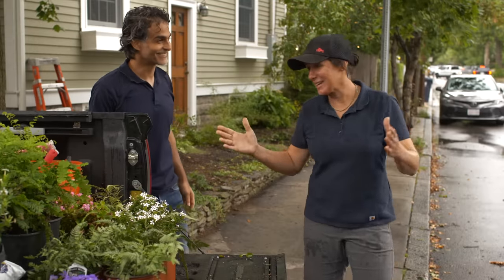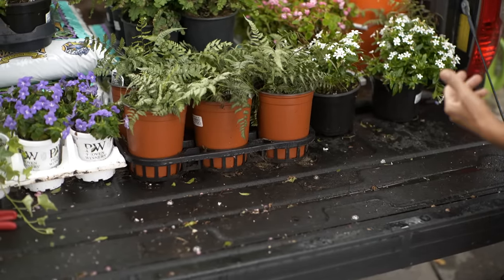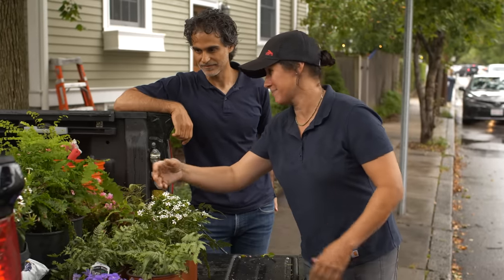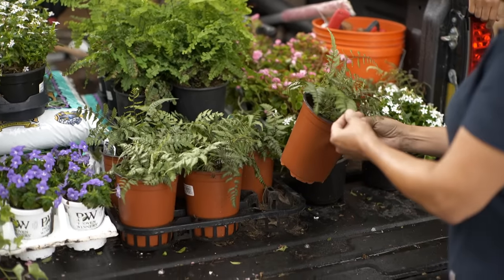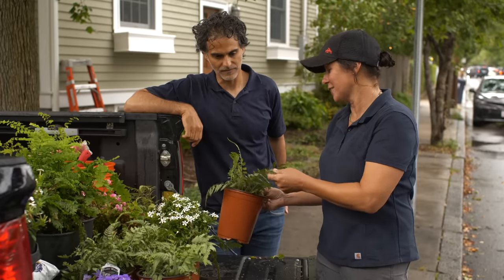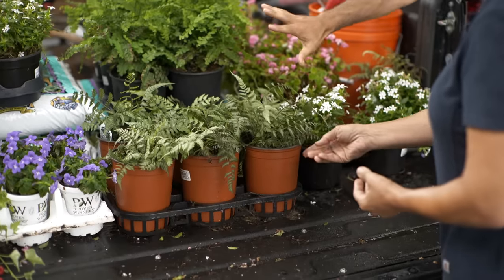The rain came just in time for us to do the planters. I brought a combination of perennials and annuals. This is a maidenhair fern — I chose it because it has really cool texture and I like the black stem. This one is a Japanese painted fern and it just has that silvery color. It looks different in different lights, and the greens are nicely complementing.